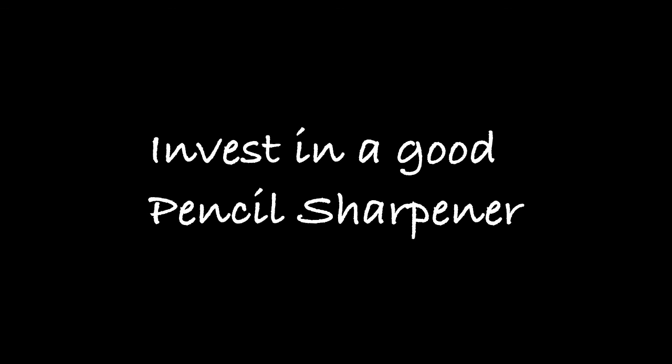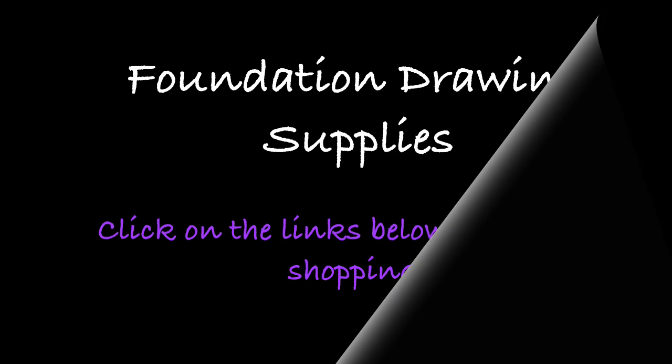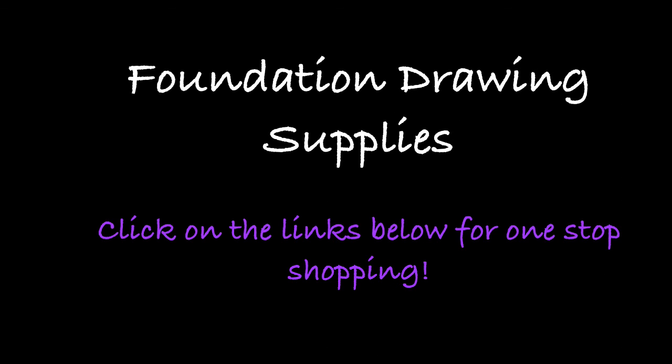This is the end of the introduction to the art supplies used in graphite drawing. I hope that you have found this informative. Please make sure that you download the PDF with the list of supplies and the links of where you can get them online. This is Mindy Lighthype — you can go to www.mindylighthype.com.